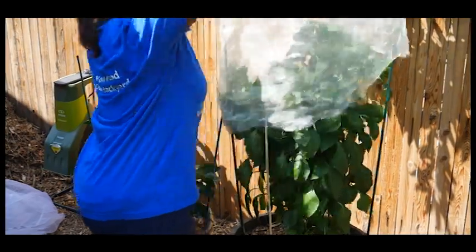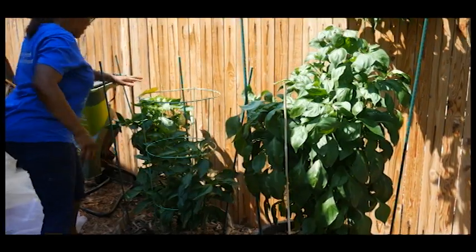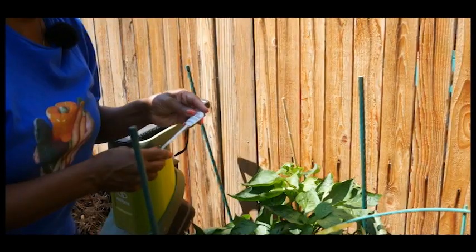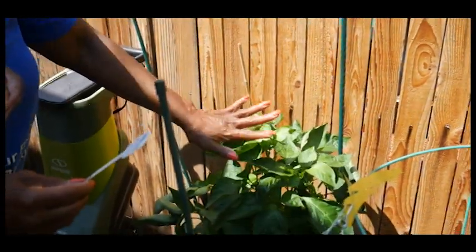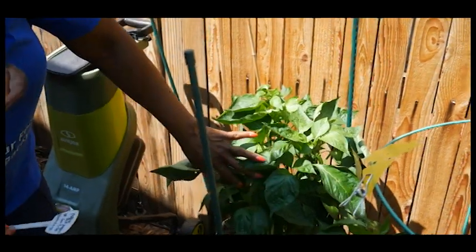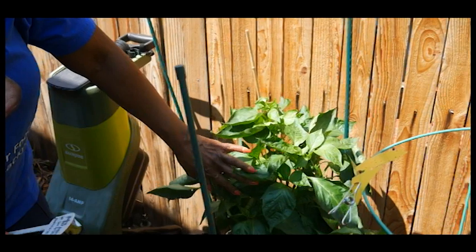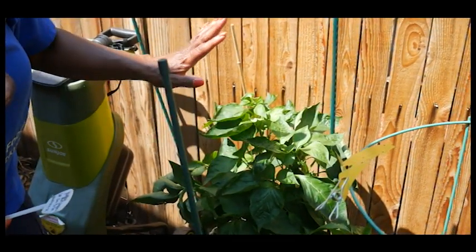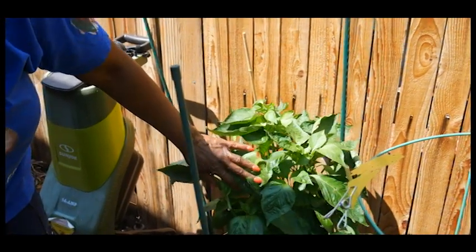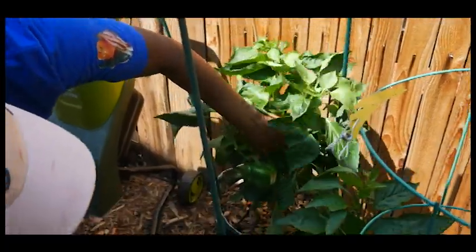I have three types of bell peppers that I'm growing. This particular bell pepper right here is my yellow bell pepper — it's the first generation. I used the seed from a bell pepper in September of 2020, and I planted it — started from seed — in April of 2021. As you can see, I have a lot of bell peppers on this plant.